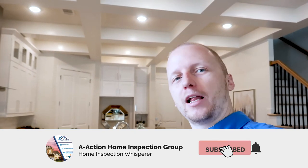Not too many things, but we do find stuff even on brand new builds. So if you are buying a brand new build or have any home inspection questions, please give us a call. And please always like, subscribe, and share the videos. Thanks guys, bye.